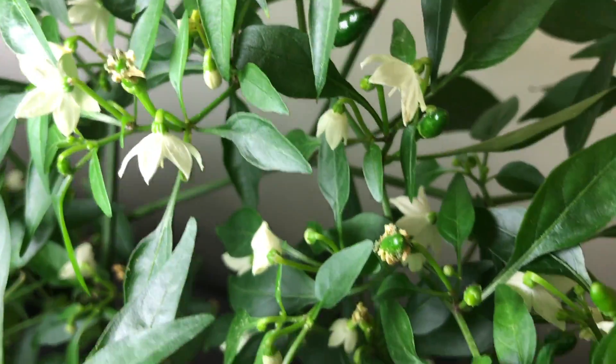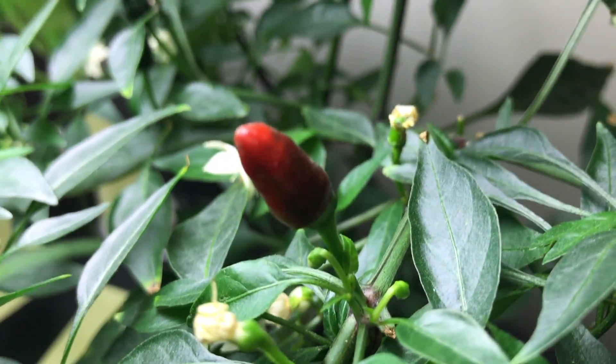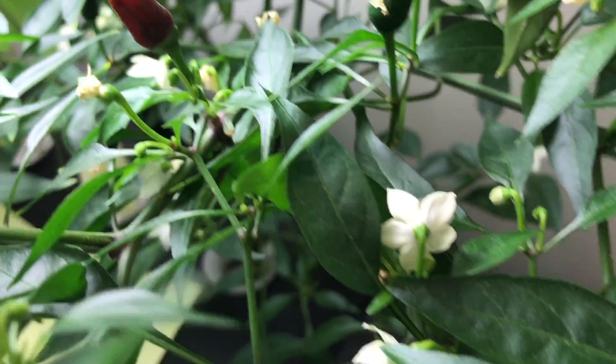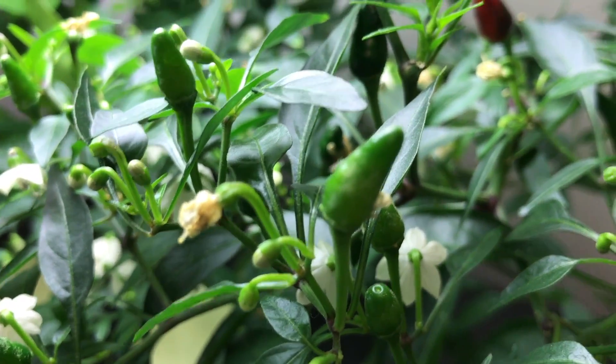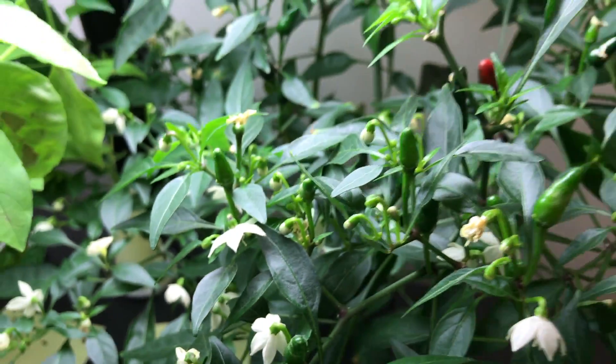There is a fruit that is almost ripe, and a few others behind it. I wanted to share that with you — I hope you liked that, and if you did please like, comment, subscribe, and share. Thank you very much.